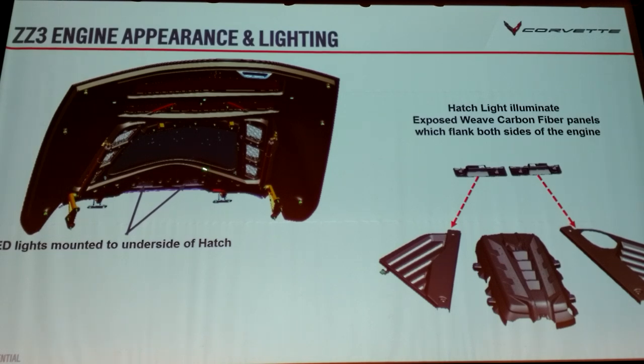We also have additional lighting. When you open the hatch, the lights and the luggage compartment light up. But when you get this option, you get the carbon panels plus additional lights mounted to the underside of the hatch. When you open it up, the whole engine bay is bathed in light. As you approach the car and unlock it, all the courtesy lights come on — it lights up too — so you can actually see the engine glowing in there. It's a really cool option.